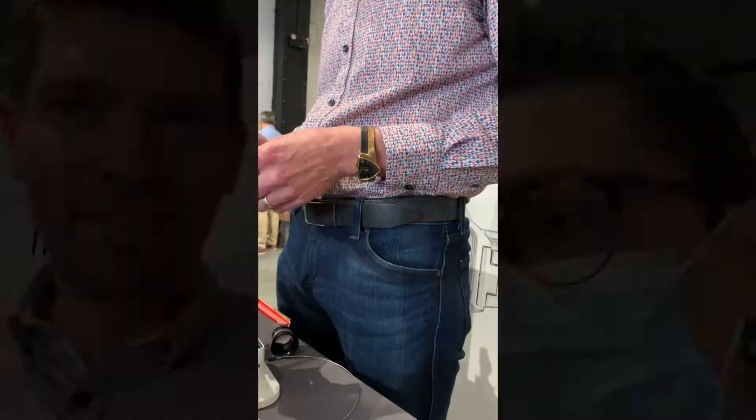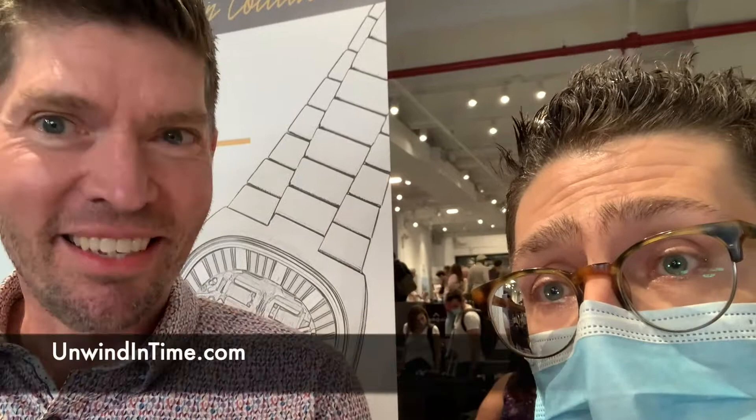Jared, thank you for joining us, it's a pleasure. So guys, here you see Jared's website on the screen — please follow him on Instagram as well. Please like and subscribe. Thank you.